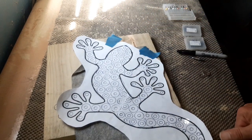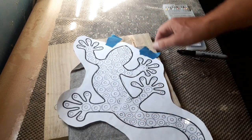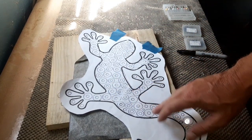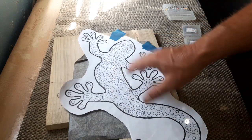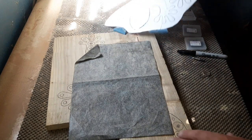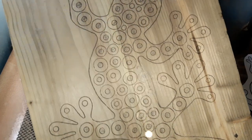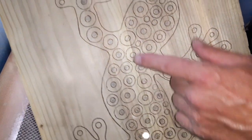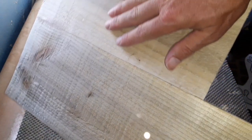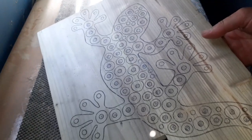We've printed our template out, stuck it down with painter's tape, and we've got the good old carbon paper underneath. It's just a simple case of drawing around the whole thing — a slow process. You could have done a plain lizard and saved yourself a lot of trouble, but where's the fun in that? The image is nicely transferred onto the wood. You can just about see the joint where we've joined the two pieces of rough fencing wood.